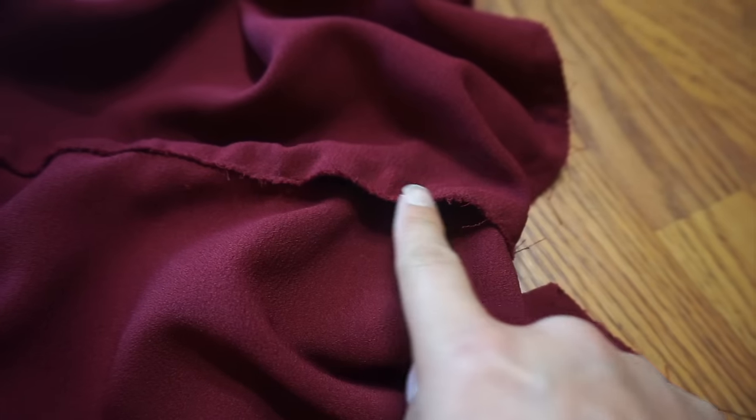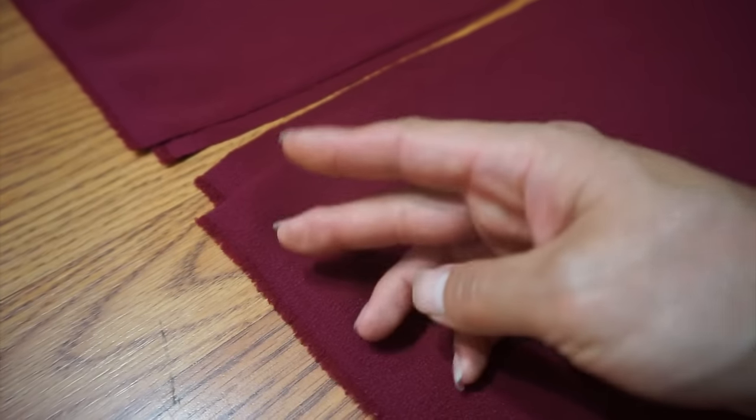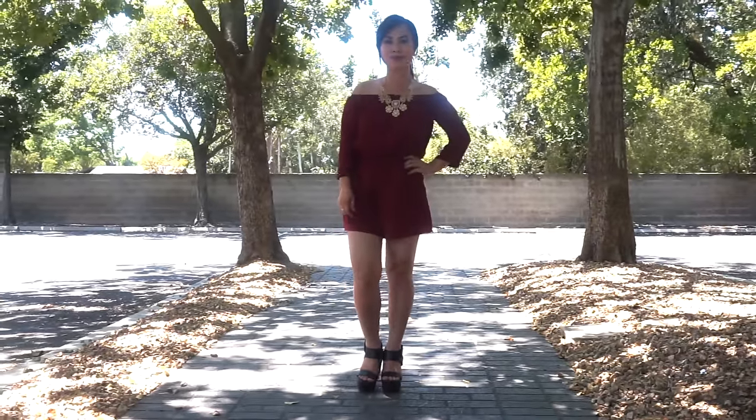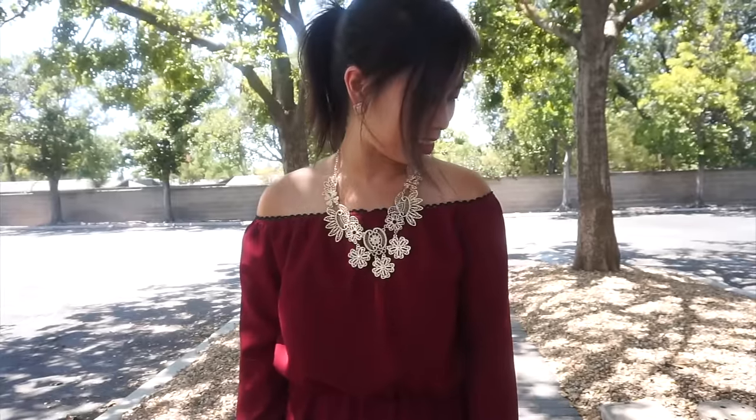Lastly, hem the shorts. I decided to stick to the edge of my fabric, but you can fold the hem twice and sew it in place. Your project is now complete. Thanks for watching — I hope you enjoyed! Please like and subscribe for more videos, and I will see you next time. Bye!